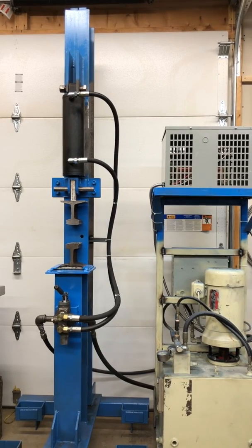Hey guys, I just finished my forging press. I'm just going to do a little test now and see how it works.